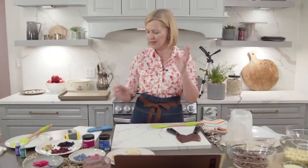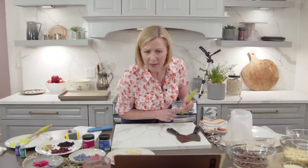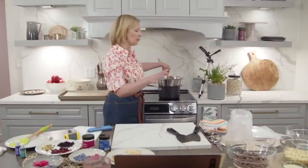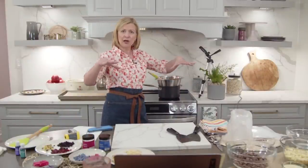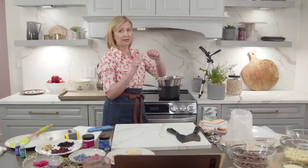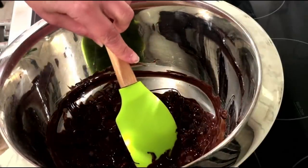I have my surface thermometer in metric and my digital in Fahrenheit — I learned to temper chocolate in Fahrenheit so I tend to think in those numbers, but both metric and Fahrenheit conversions are listed below. Now, about tempering chocolate in the microwave — yes you can. You have to melt it very gradually, stopping the microwave every five seconds to give it a stir and check the temperature, until it's fully melted.